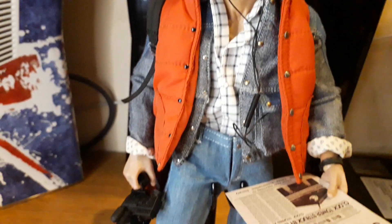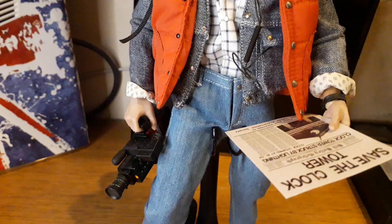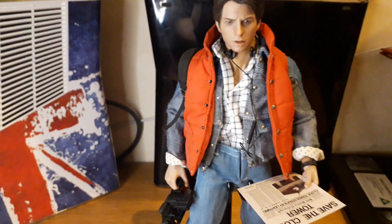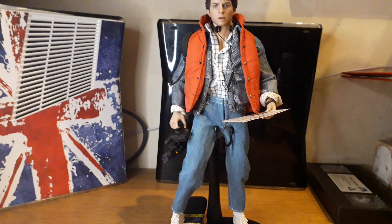Welcome back to another Films and Figures Friday. Today we have Marty McFly from the 1985 film Back to the Future.